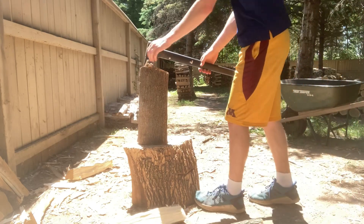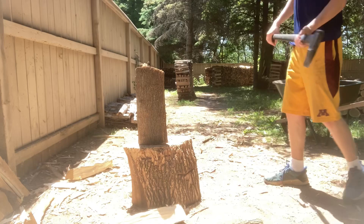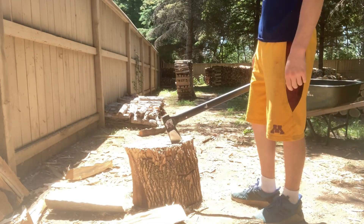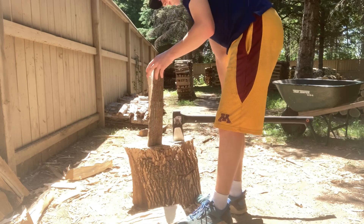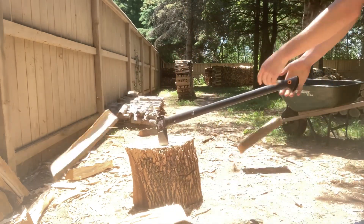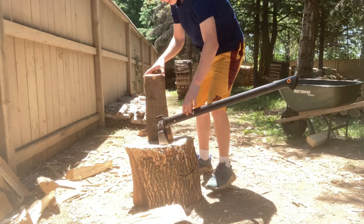That didn't sound good. Surprise surprise — two hits. Pretty straight grain piece though. Now working on the side with the knot on it.